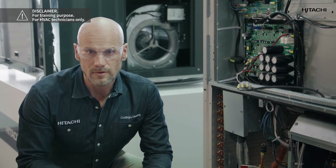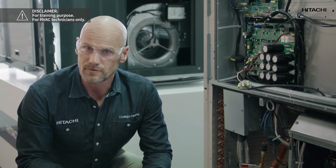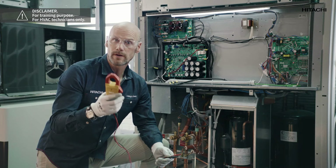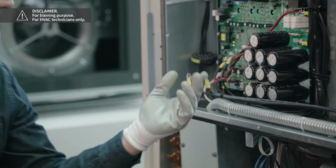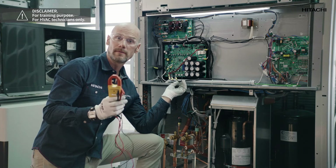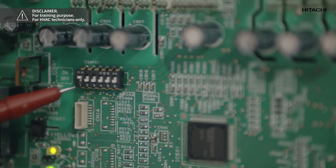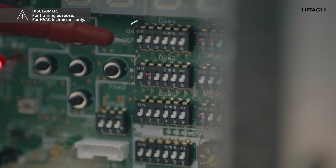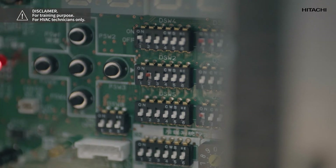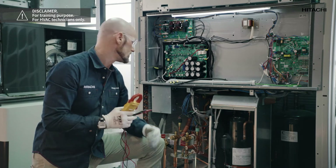We must check the output voltage of the inverter PCB. If it is correct, the cause is damage to the inverter PCB. To check this we will disconnect the compressor from the PCB, turn on number one switch of the DSW-101 on the inverter PCB, and start the unit. Then use the multimeter to check the output voltage of the PCB to see if the values are uniform.